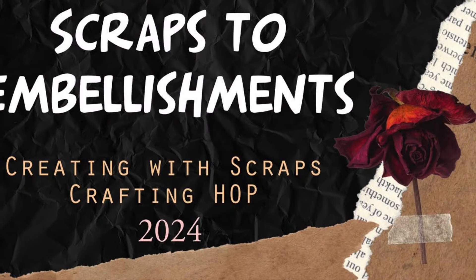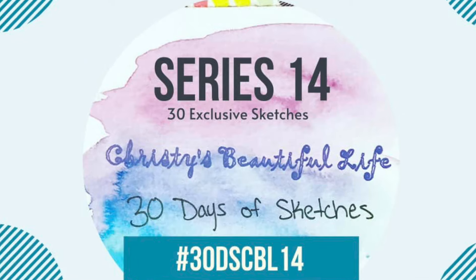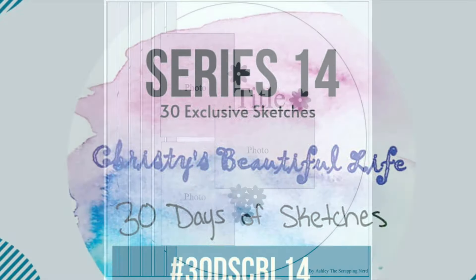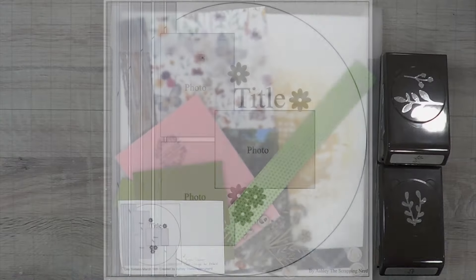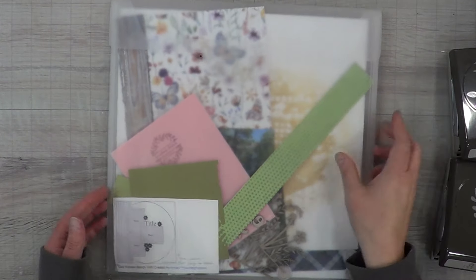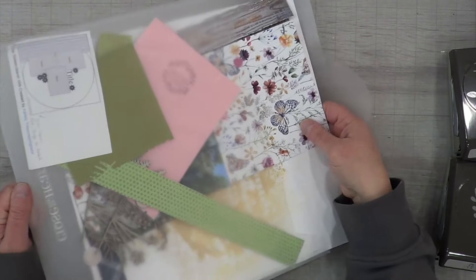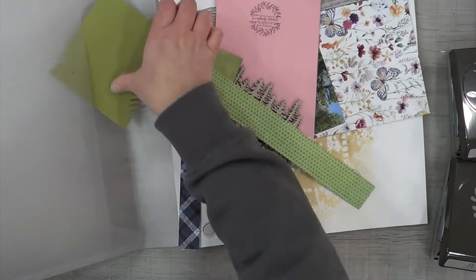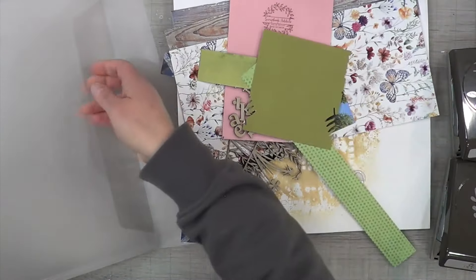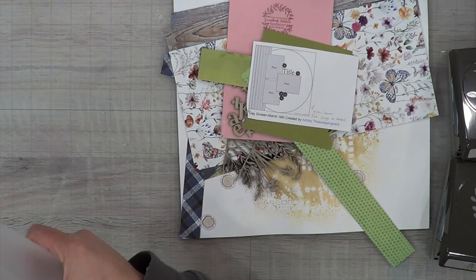Hey, it's MK and I am here with another scraps to embellishment hop with Ginger's Corner. I am also combining this with Christy's Beautiful Life 30 Days of Sketches, and this gorgeous sketch by Ashley the Scrapping Nerd. I love this sketch and how open to interpretation it is, and it was perfect for Ginger's theme for today which was either four leaf clover or green leaves.